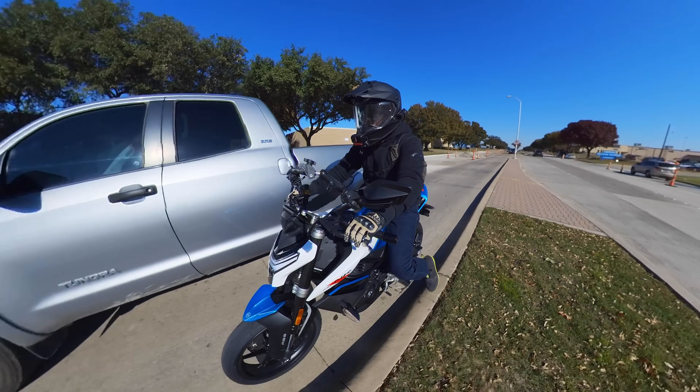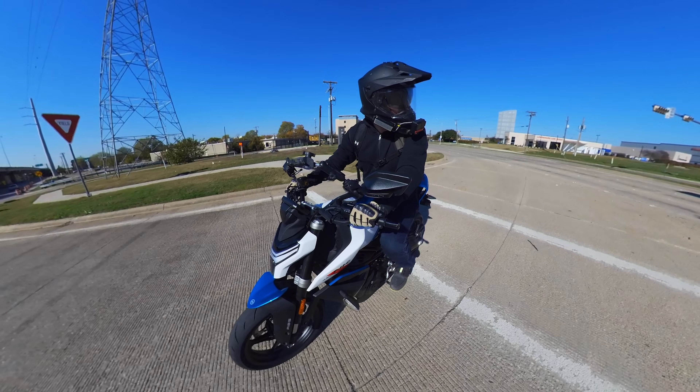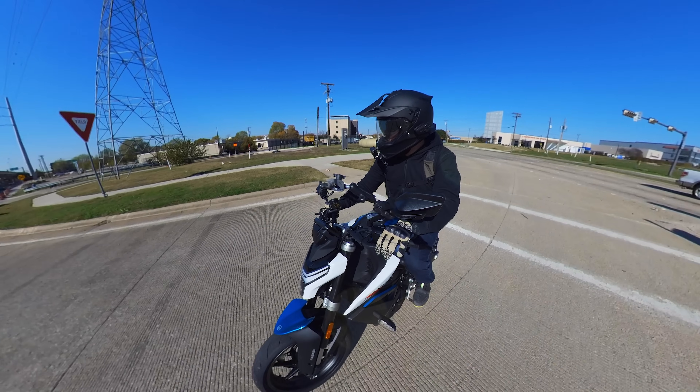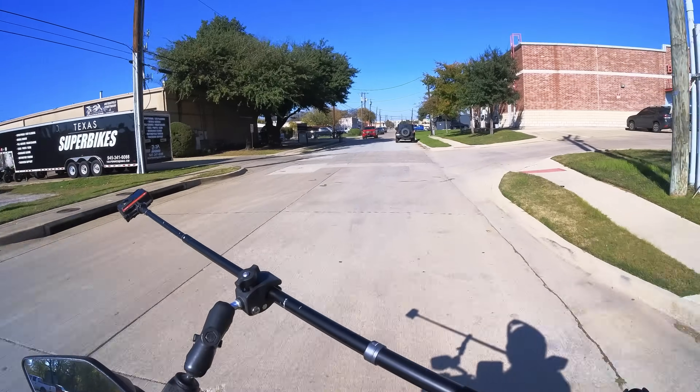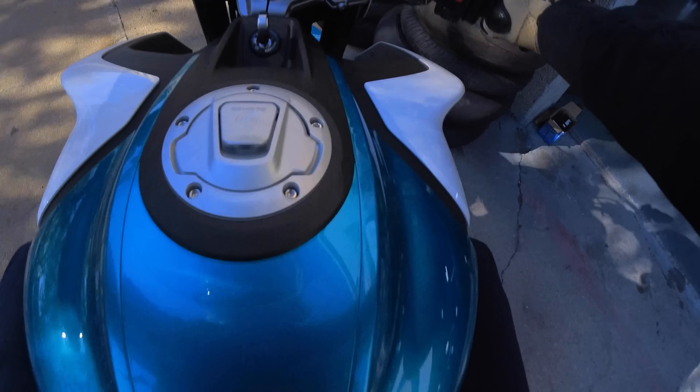Honestly, I would treat my own bike the same way. These things are not going to be hurt from being ridden — it's arguably good for them. Here we are at Texas Super Bikes.